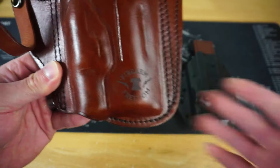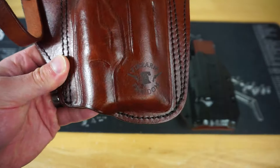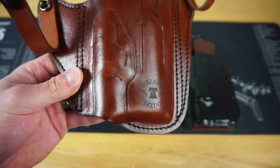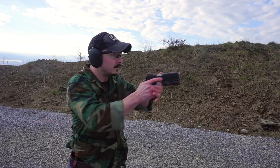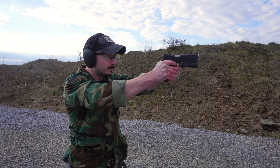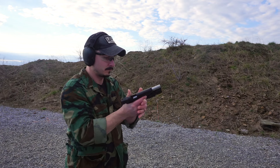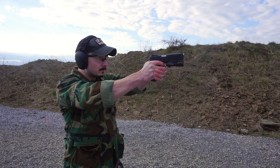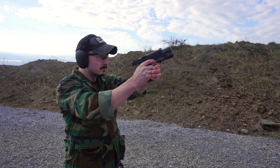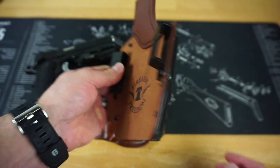They also offer laser engraving, which just blew me away. I didn't ask them to do it, I didn't even give them my logo — they sent it to me with my logo already engraved on there. I've been going through some rough times recently behind the scenes on the channel, and seeing that just lit my day up. It was pretty cool.